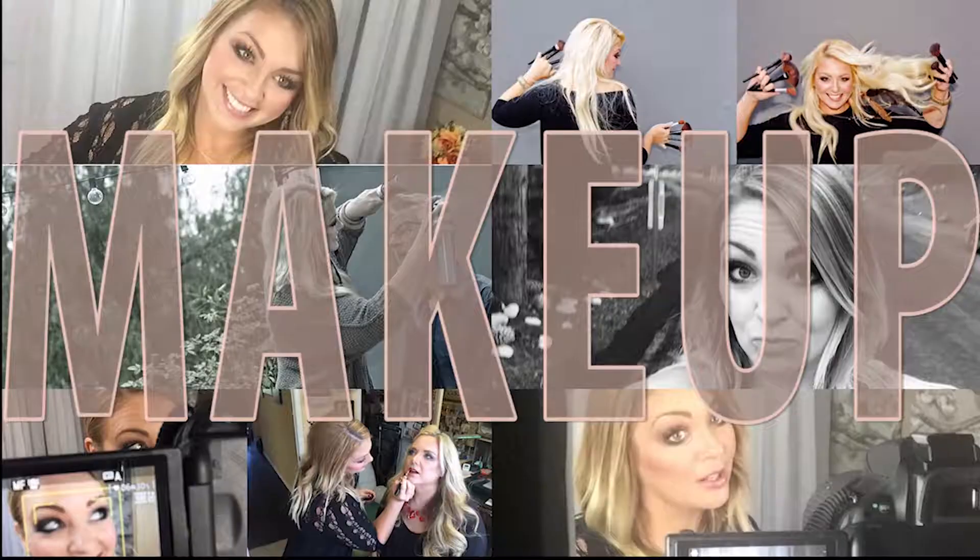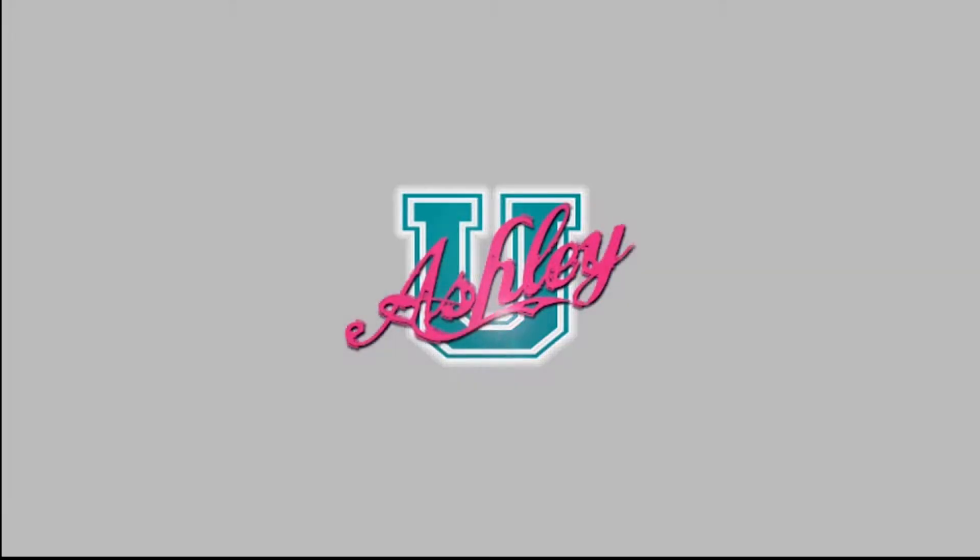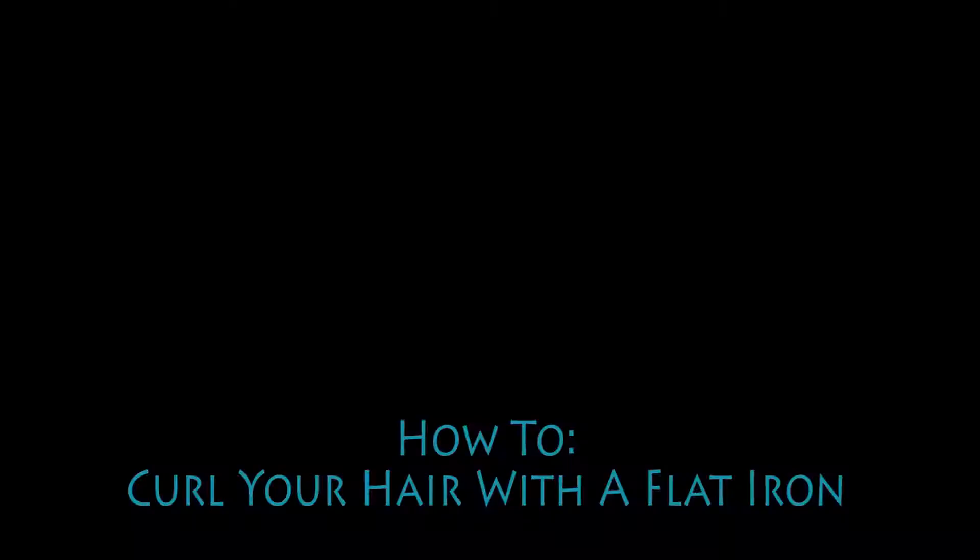Hello and welcome back to Ashley U Life. In today's class, we're gonna learn how to curl our hair with a flat iron. I have people asking me all the time how I curl my hair like this. It's a longer curl, it's not such like a curly curl. I do it with a flat iron. It doesn't matter if you have short hair or long hair — curling your hair with a flat iron works for any hair type or length.